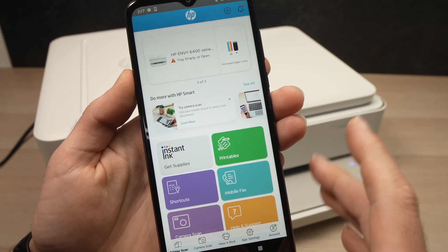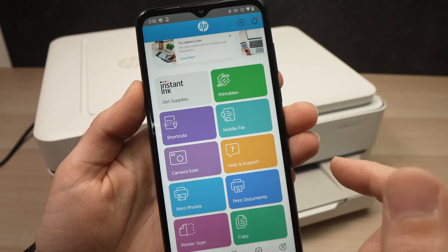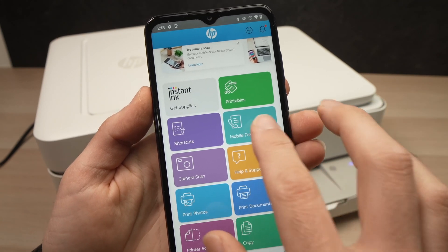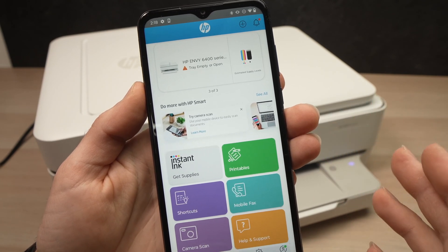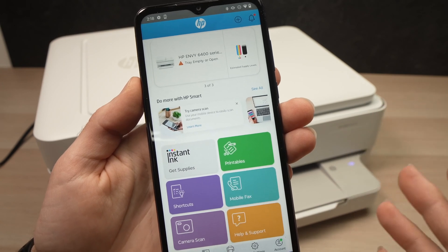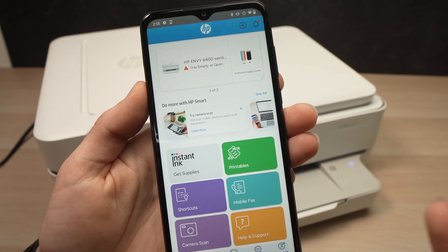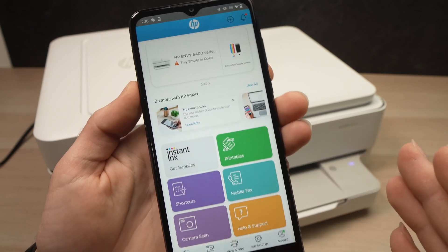Now, if you want to use the app to print, scan, or do anything else you see here, you'll need to log into your HP account. If you don't have an account, this won't work. To create one, it's free — you can go where it says 'Account' and create one in just a few seconds, and you'll be good to go.